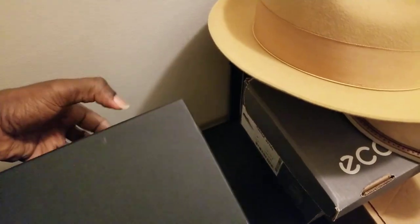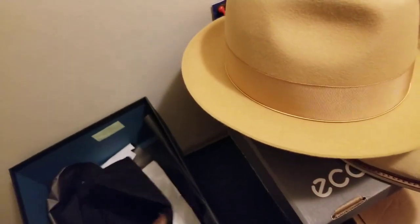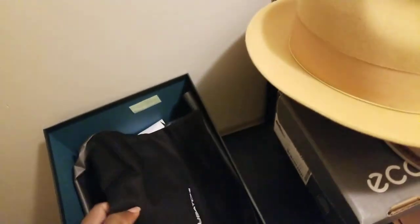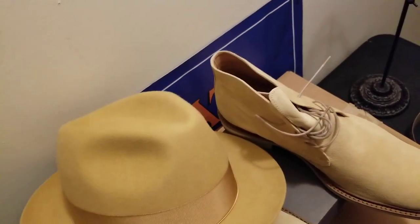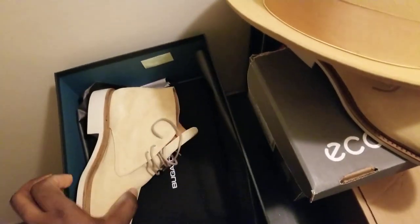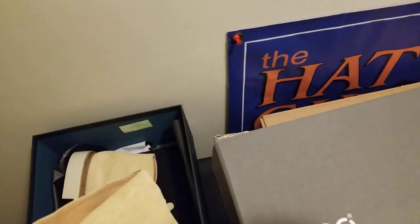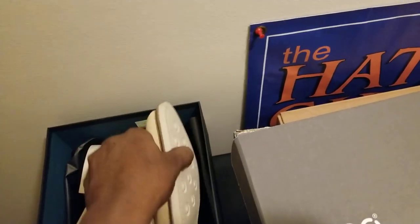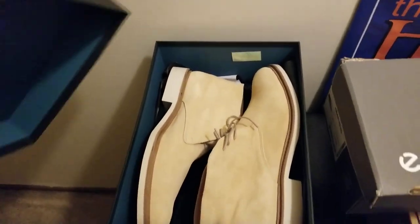This is brand new out of the box as well. It does come with a shoe bag for storage and travel. Bear with me here — trying to film with one hand and handle the hats and shoes with another. So, that's that combination right there.